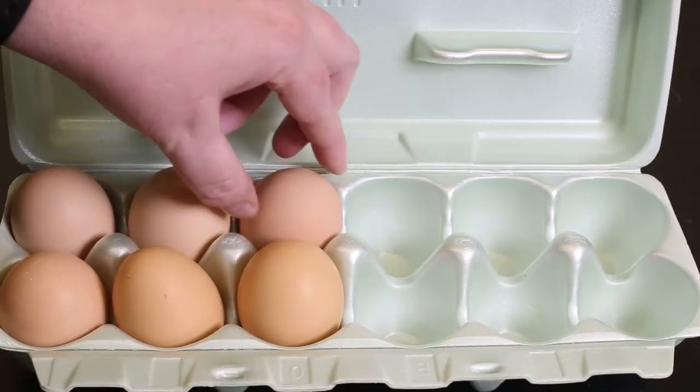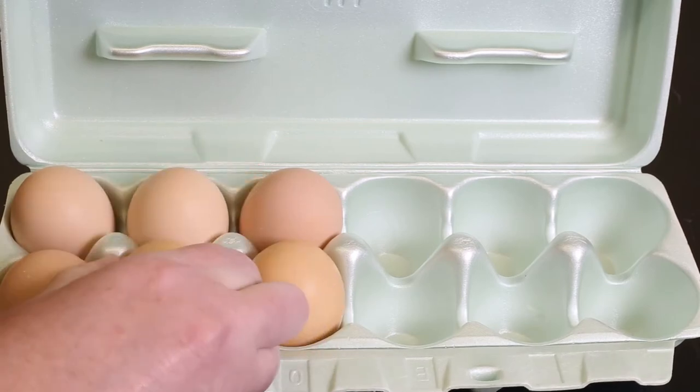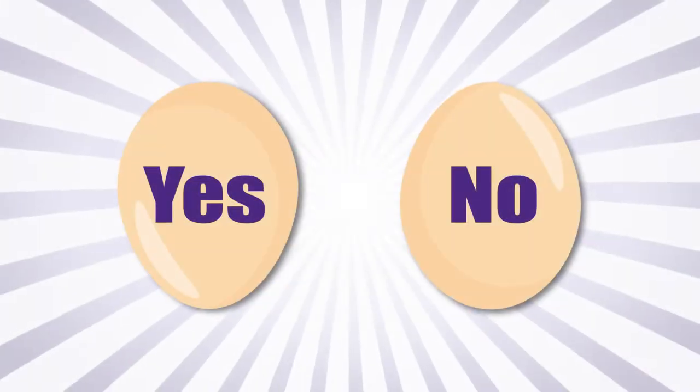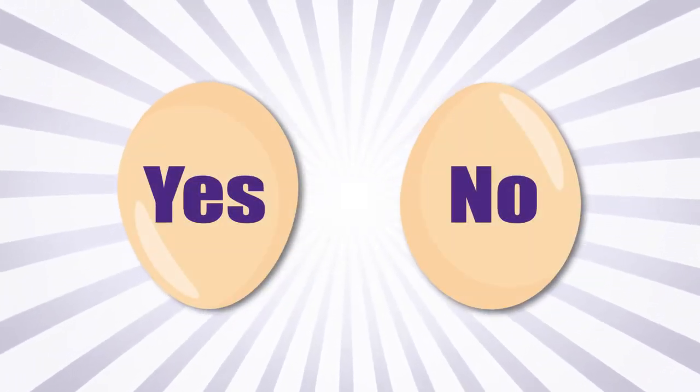Put eggs in the carton with the pointed end down. When your carton is opened, judges deduct points for eggs packaged incorrectly. One point is deducted for each egg packed with the pointed end up.